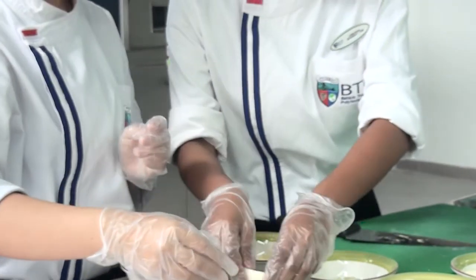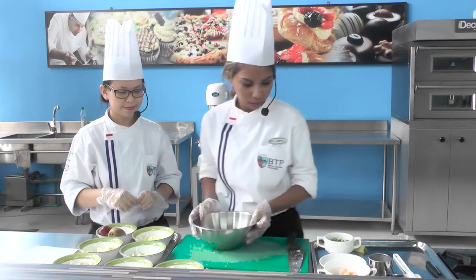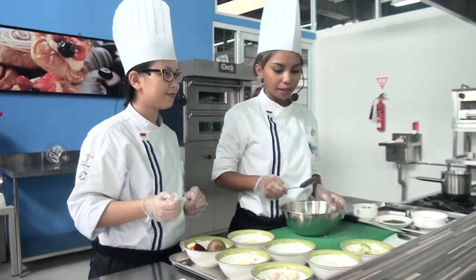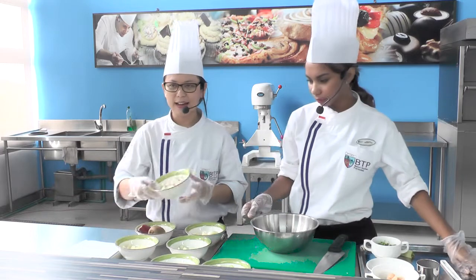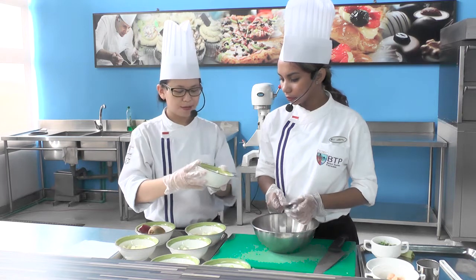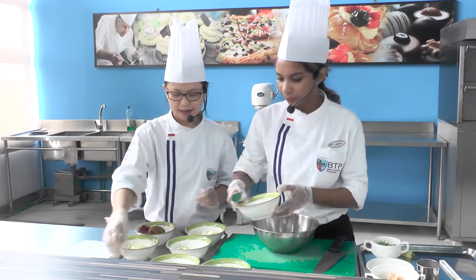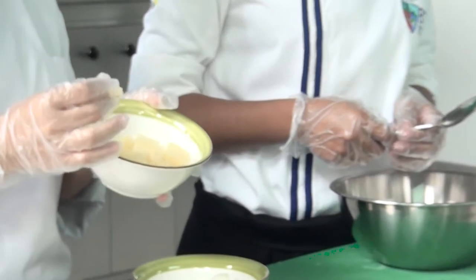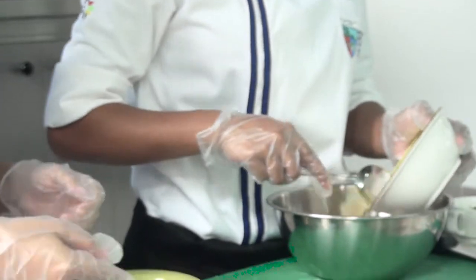Selanjutnya, kita siapkan bowl lalu campurkan semua bahan-bahan yang tadi sudah kita siapkan. Yang pertama dimasukkan adalah daging ayam yang sudah direbus, baru kita masukkan ke bowl. Lalu yang kedua kita masukkan nenas — nenas dari kalengan yang sudah kita potong-potong menjadi dadu kecil, jadi pas makan lebih enak dan lebih gampang.